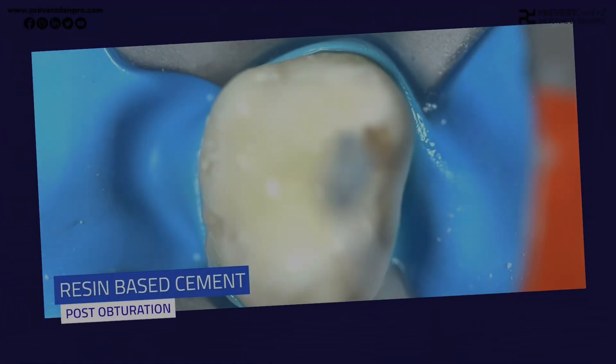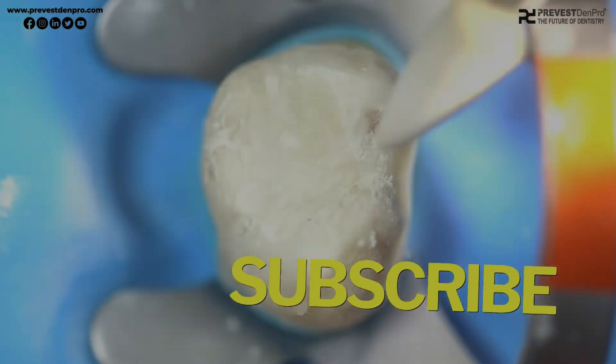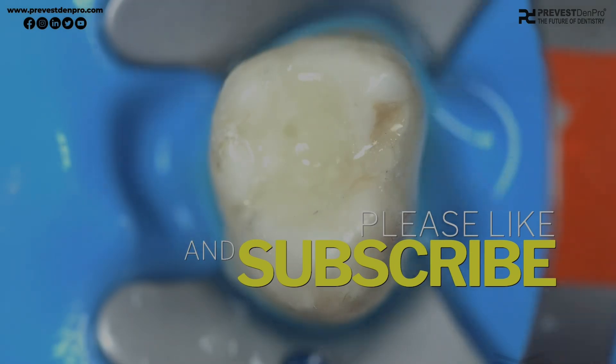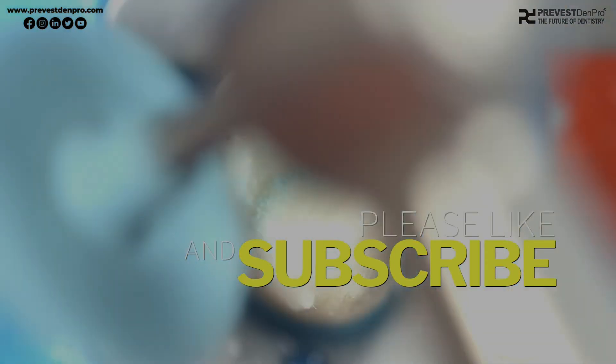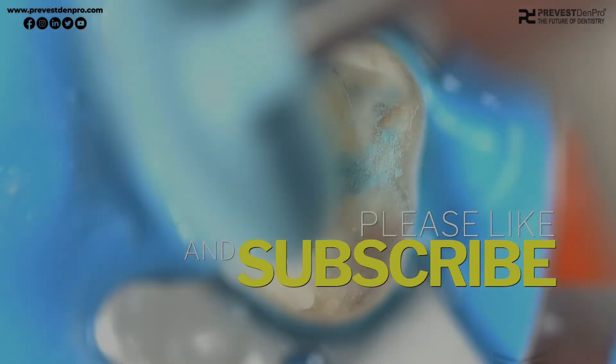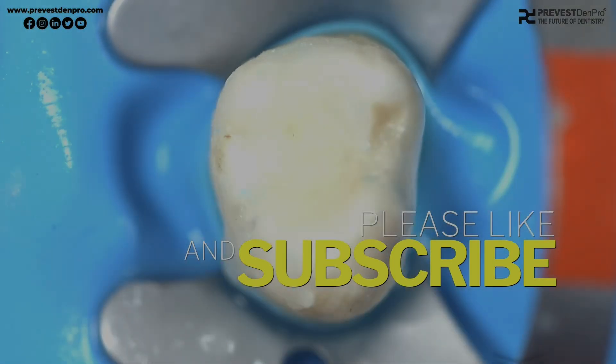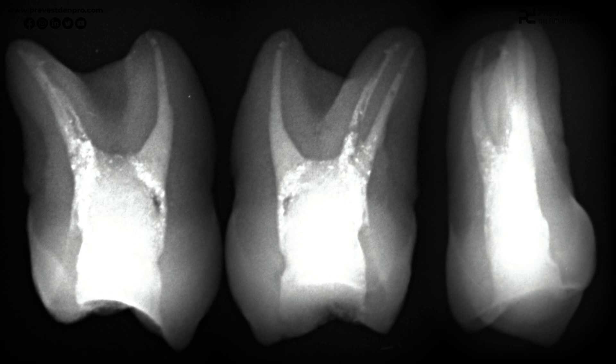After obturation with Seraphil RCS, post-obturation restoration can be done with any resin-based cement or the material of choice. If you have any queries or doubts, please ask in the comment section below. Please like and subscribe to this channel. Thanks for watching — this was all about the Seraphil RCS obturation.